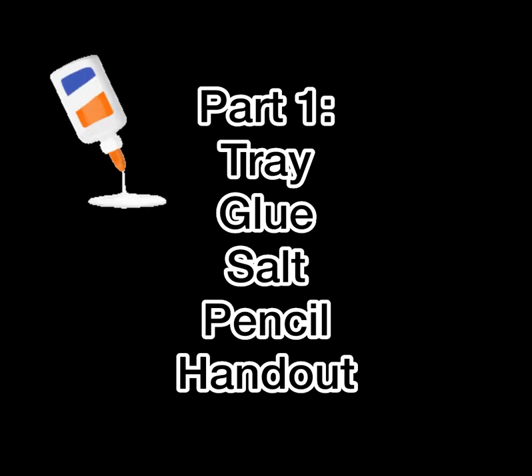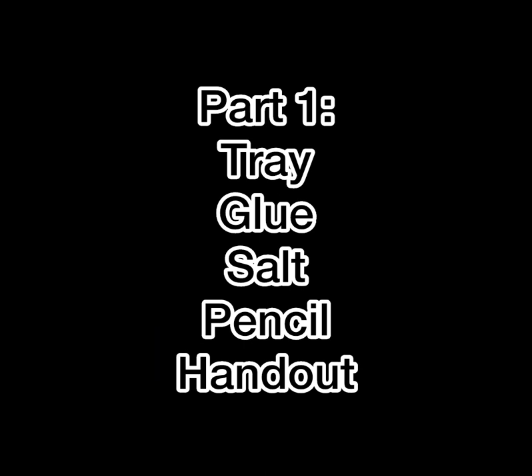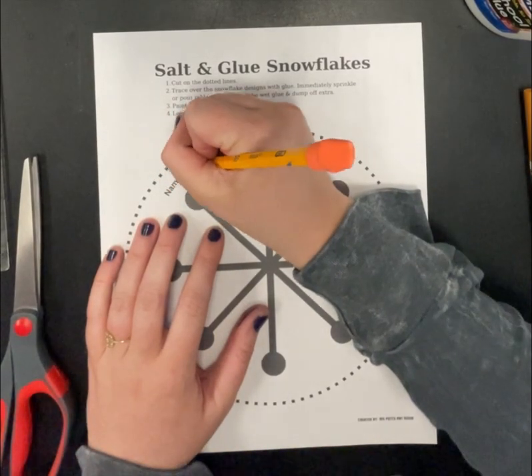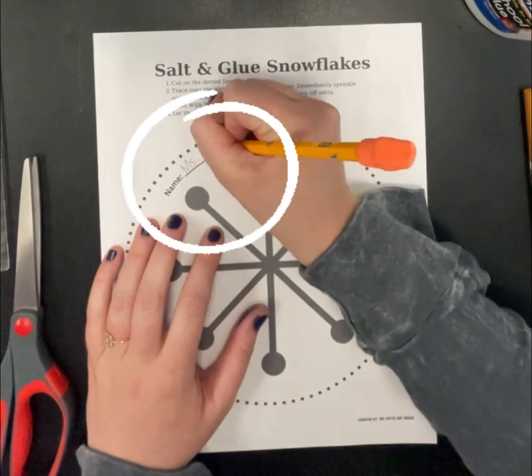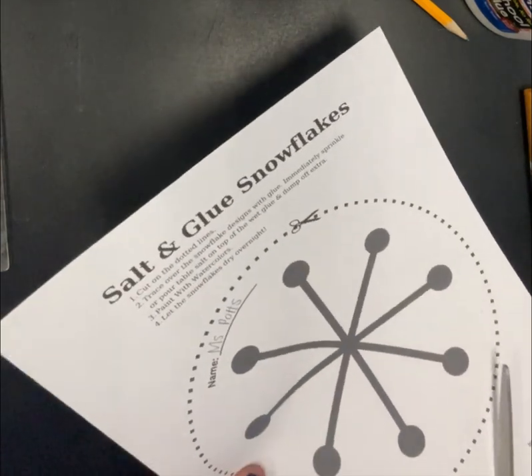For Part 1, the materials we need are a tray, glue, salt, and a pencil — oh, and your printed out snowflake handout. The first thing we do is always the same: write our name. Also please write your teacher's name on that little line inside the dotted circle.